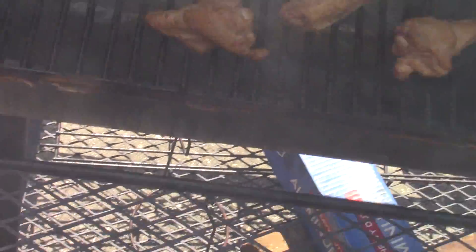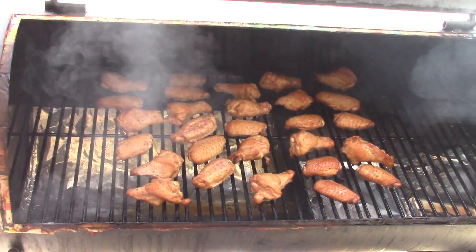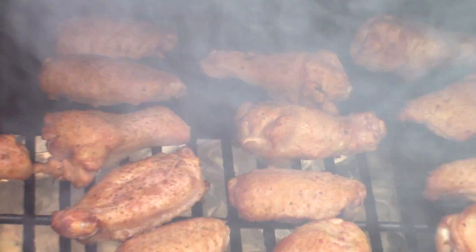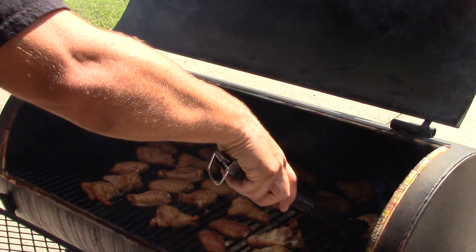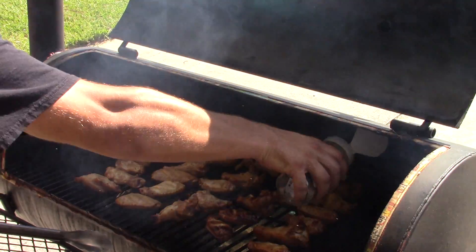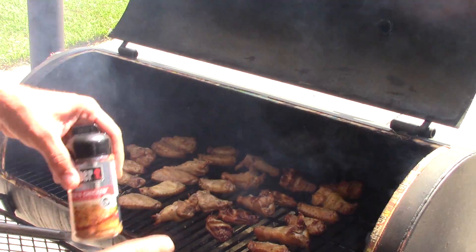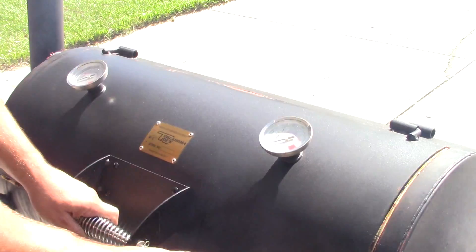They're already starting to get a really nice color to them. Look at those things — beautiful wings. A nice color already. Let's get these things flipped over and get some more rub on the other side. Now I'm going to treat this side with some simple rub, a nice little coating. Then towards the end when I put them on the Big Easy, I'm going to put the kicking chicken on there. I'll be back in a half hour.